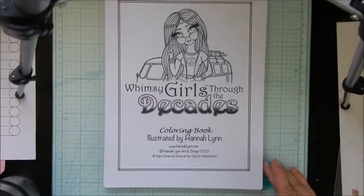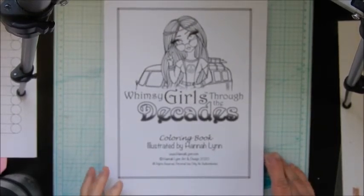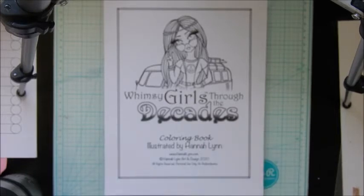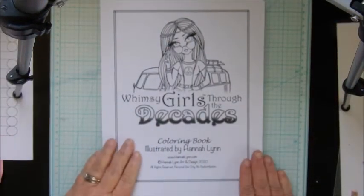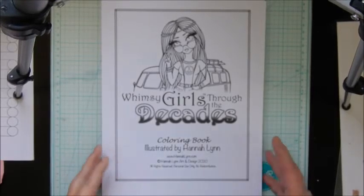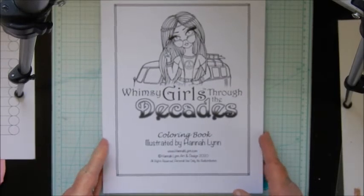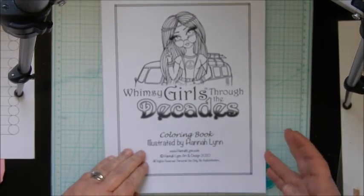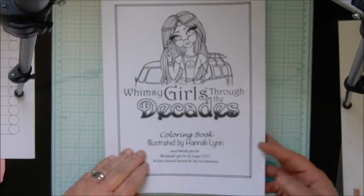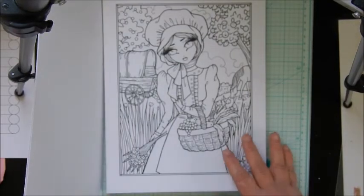Hey guys, I'm back with another video and I have Whimsy Girls Through the Decades, the new one by Hannah Lynn. I have the PDF version — hopefully it's not blurry. It's the newest book by Hannah Lynn and there are 50 or 52 images in there, but they're doubled — she does it how she normally does a lot of her books, where she makes one image less busy than the other.